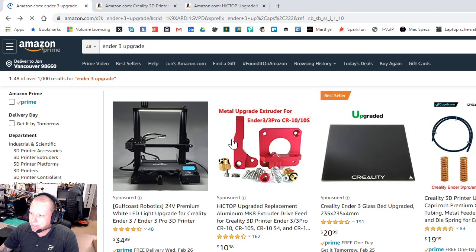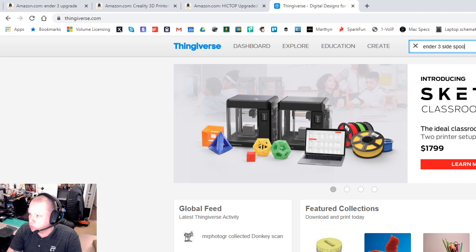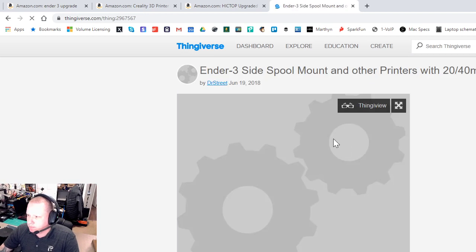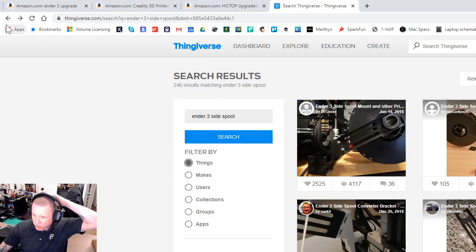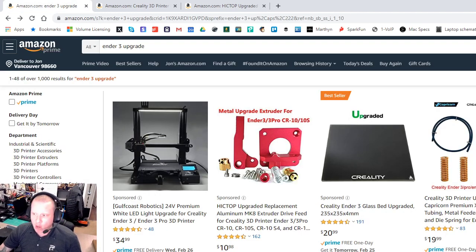On my PETG Ender 3 I have the regular metal extruder upgrade and I've been having some slipping problems. I moved my spool to the left side of the printer — there's a Thingiverse mount for it — and that creates a much more even feeding into the extruder. It's helped a lot. I also have a dual-drive extruder in a bag just in case.